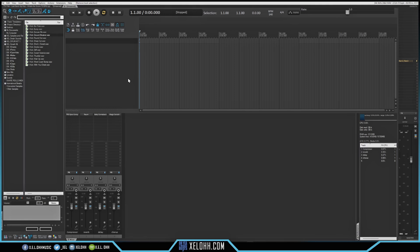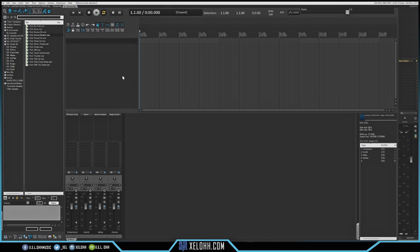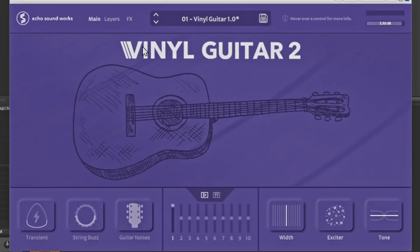Here we are in Reaper using the Reaper Tips theme. Let's pull up Vinyl Guitar. This is Vinyl Guitar 2 — this is what it looks like, made by Echo Sounds Works. You have your main screen, a layer screen, and an effects option. There's also a dropdown to change the guitar right from the first screen. It has very low CPU intensity, which is a key feature.